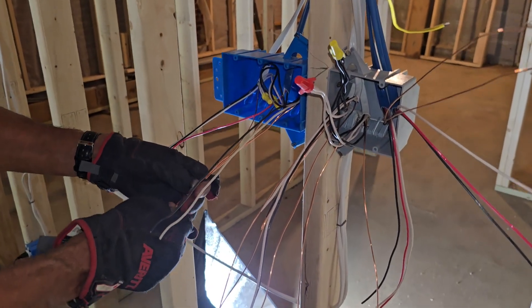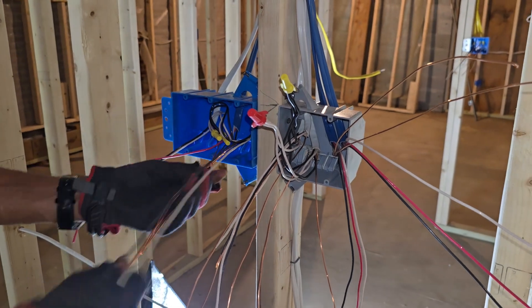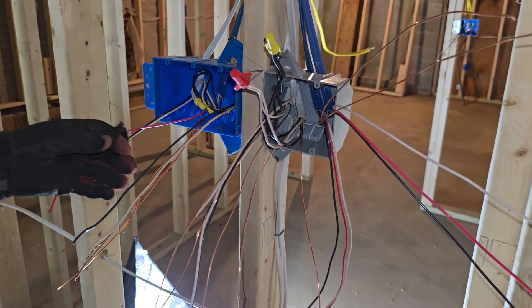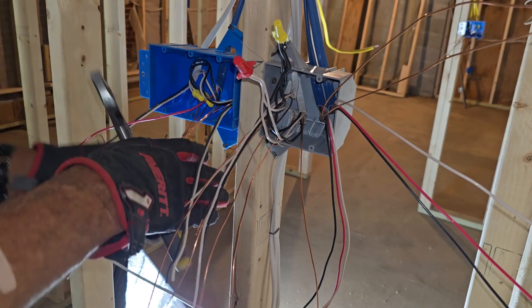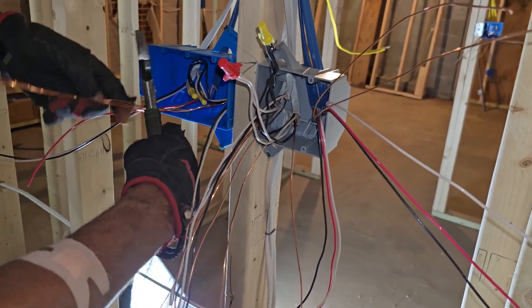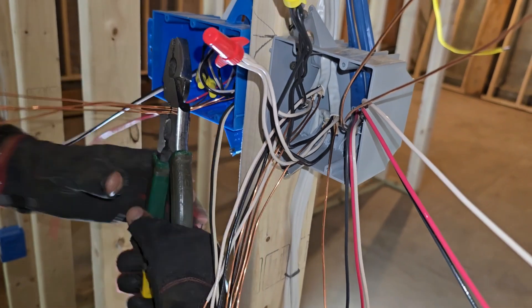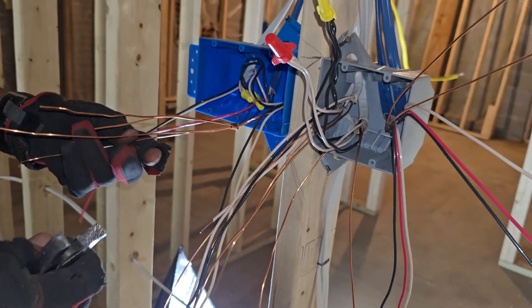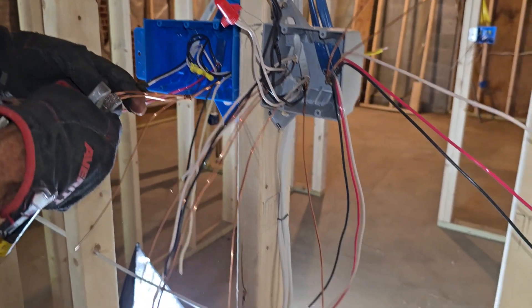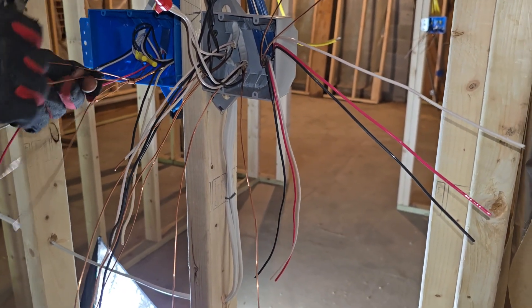Before you twist another wire, stop — this one mistake could cause you a failed inspection or worse. I am going to show you how to properly twist your ground wire the right way, fast, clean, and to code. Hit the like or subscribe if you are tired of sloppy work. Let's wire it right.